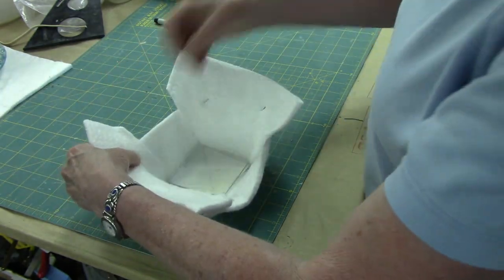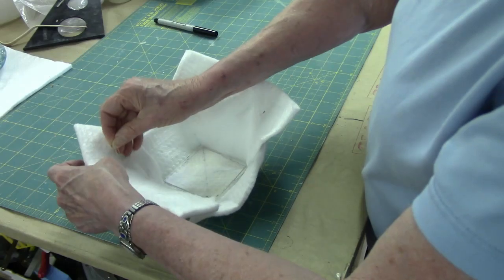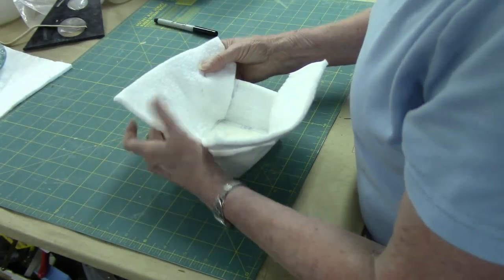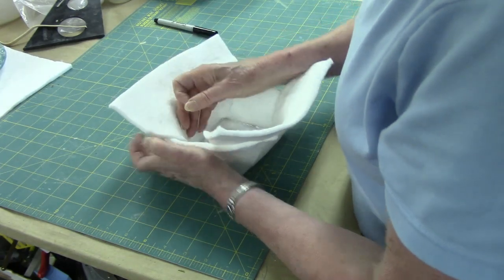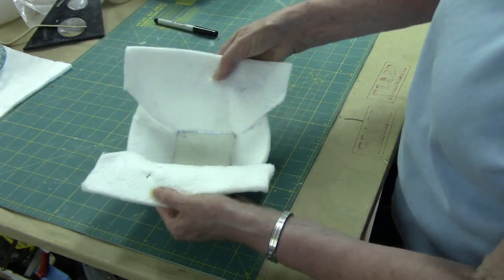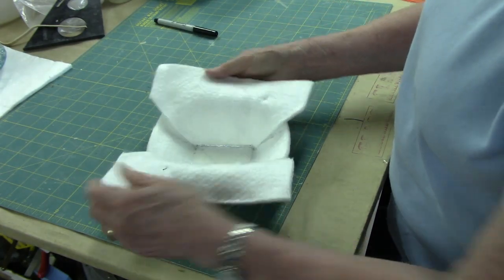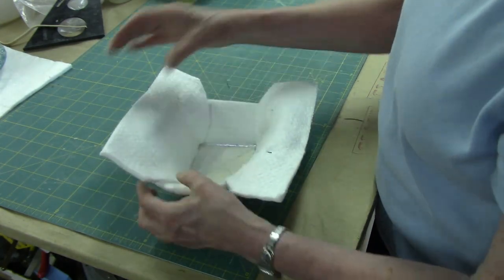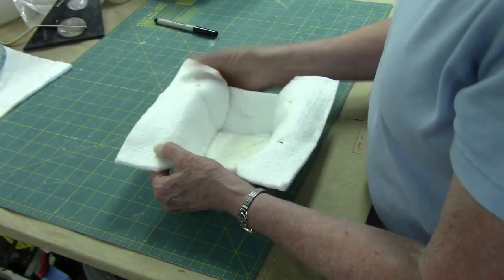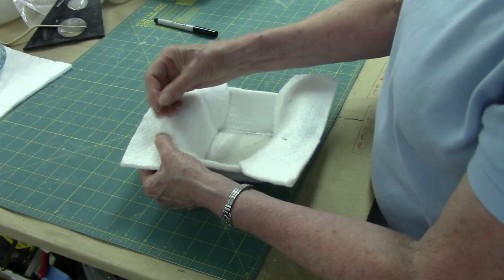The rigidizer will actually hold everything in shape once I get it all put together. As you can see, it's going to take a little tweaking here, but I'm trying to get a sloped edge and then a lip. The silk mat will stay together — it doesn't fall apart on you when you work with it, which is what I really like here.